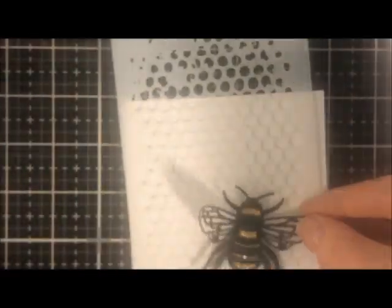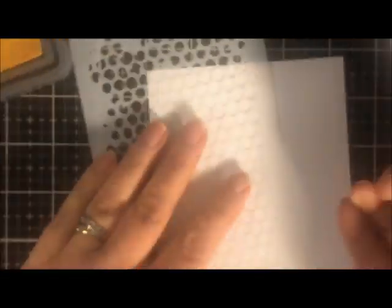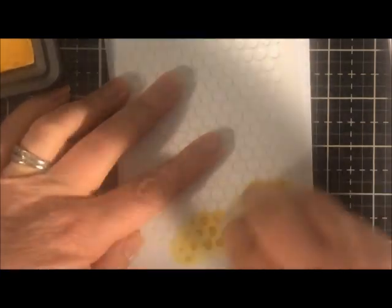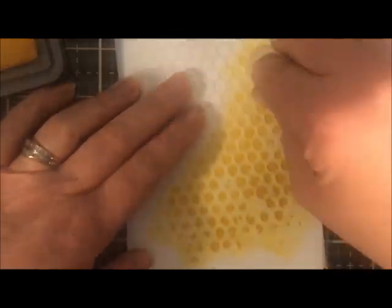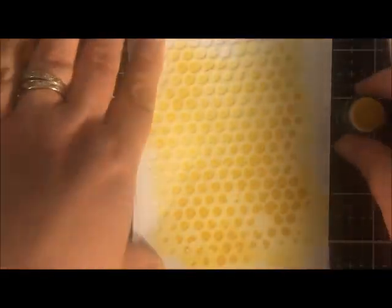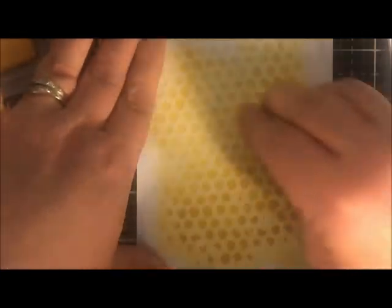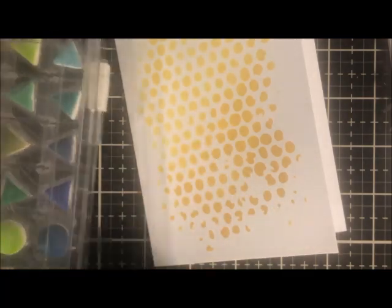I'm going to use distress oxide ink in fossilized amber and a Tim Holtz honeycomb stencil. I love these little foam dauber pods — you have plenty for all your different colors. I apply the ink through the stencil, going a little darker in one area and letting it fade in the others. This is a card front, and I want to see what it looks like before I decide for sure. I like it — I'm going to put a bee on it and maybe a sentiment. But I think I'm going to do a little something more — I'm just extra like that.